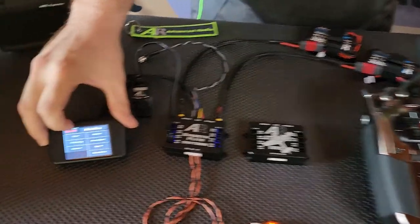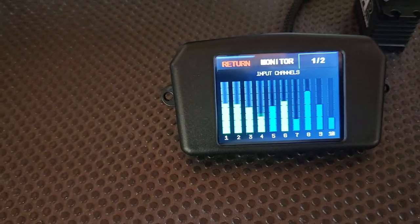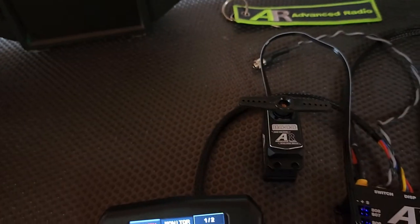If I come back out and show our monitor page, these will all smooth now. So we've got a good bind.